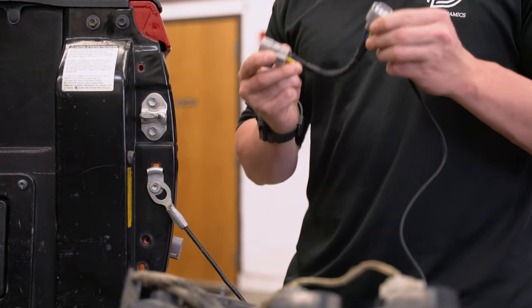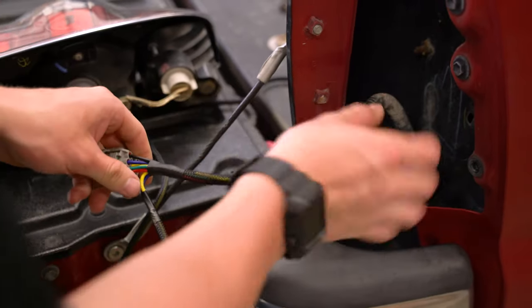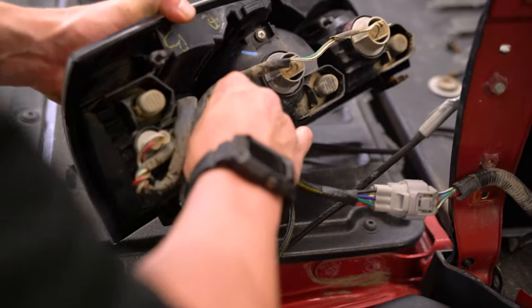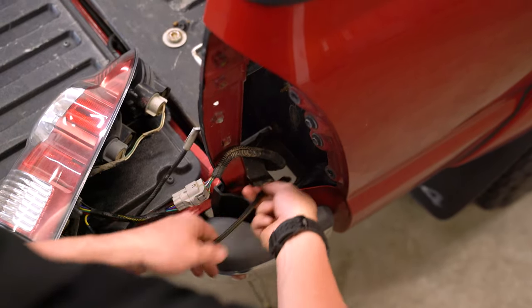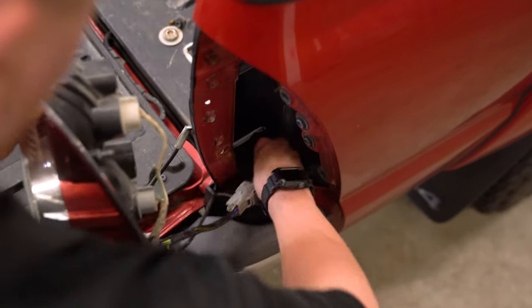The next step, we're going to take our vehicle-specific adapter harness. We're going to take one end and plug it into the connector coming from our vehicle, then take the other end and plug it into the back of our tail light. We'll take our excess wire with our amp connector and feed it down the hole alongside our factory harness, and then take your tail light and reinstall it the same way we took it out.